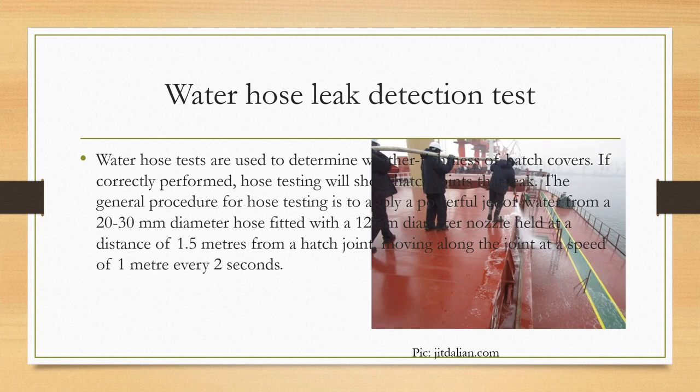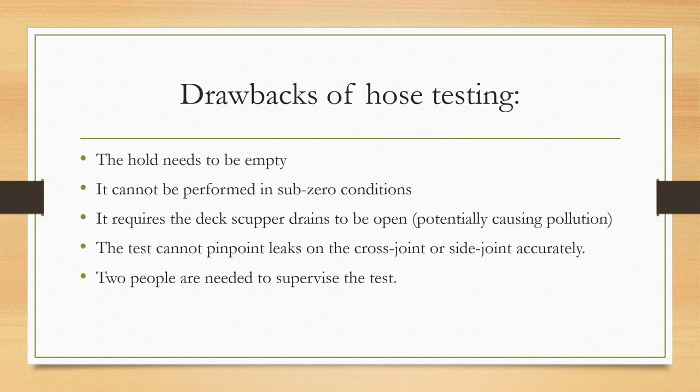Now we'll talk about the water hose leak detection test. Water hose tests are used to determine the weather tightness of hatch covers — meaning water cannot pass through the seals. If a water hose test is correctly performed, it will show the hatch joints that leak. The general procedure is to apply a powerful jet of water from a 20 to 30 millimeter diameter hose fitted with a 12 millimeter diameter nozzle, held at about one and a half meters from the hatch joint, moving along the joint at a speed of about one meter every two seconds.